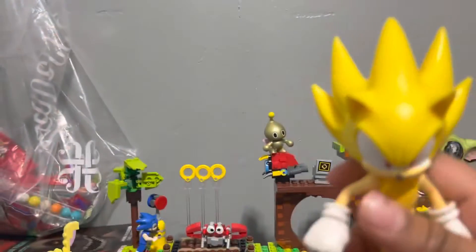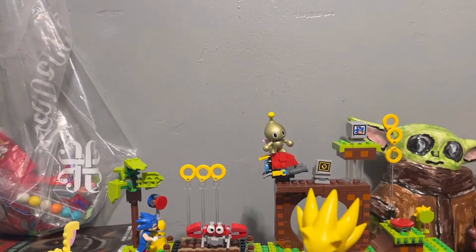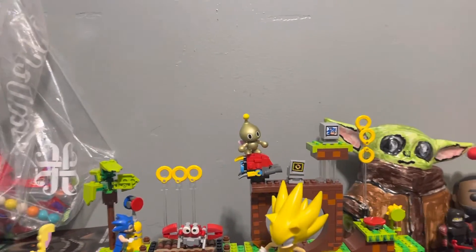When I got that on my birthday, I don't know where my dad got it — but I think it's a Target exclusive. And there's the Lego Sonic version, the box and everything.